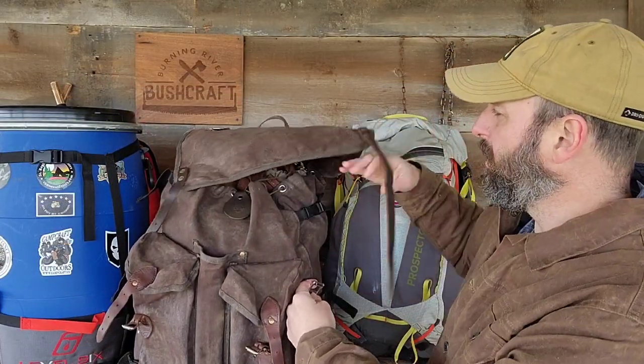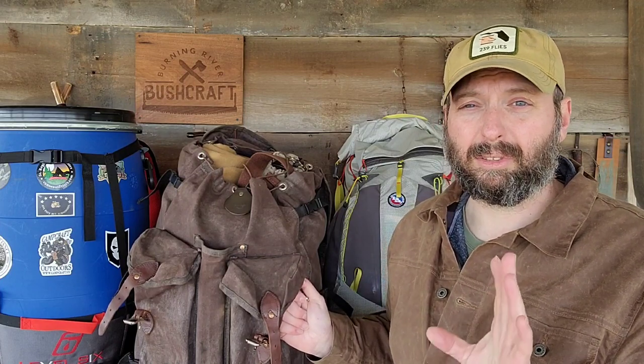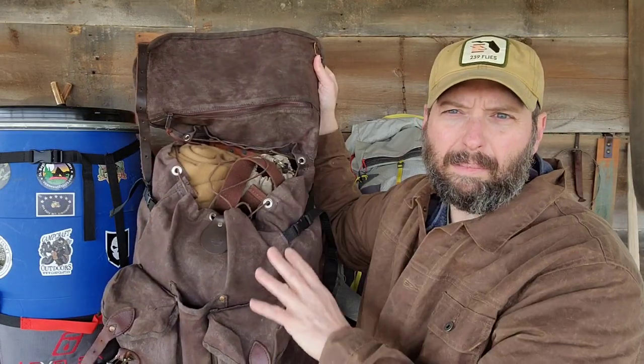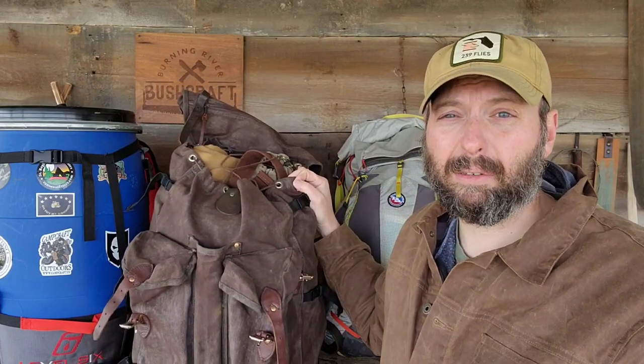The top buckles look awesome and are super durable, but they're slow to get into. At a class, if you're told to dig for something specific, it's slow going through the drawstring and undoing your buckles. Sometimes I don't do my buckles just for that reason — it looks cool but it's probably not the most functional. The top flap I've used for maps in the past, but I don't carry anything there on a regular basis.